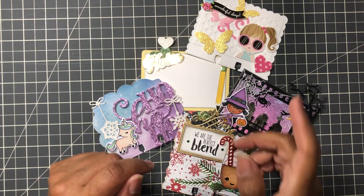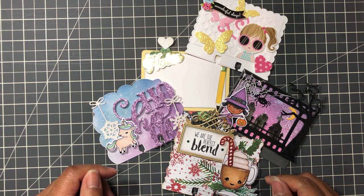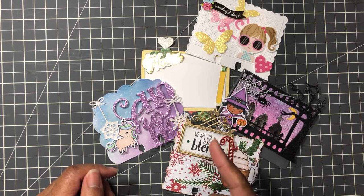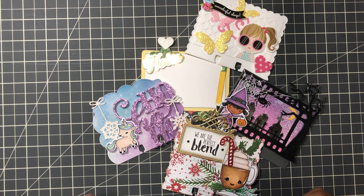Hello Crafters! This is Suzanne from A Creative Muse and in this video I'll tell you what is a Memorydex card, why people do a Memorydex card, and why you should give it a try.